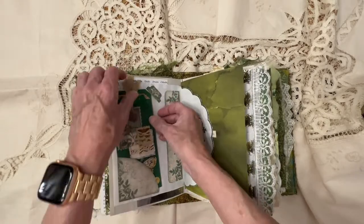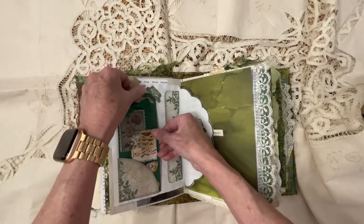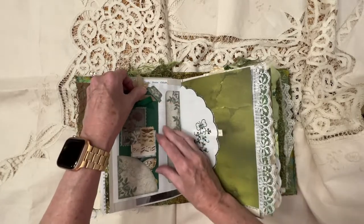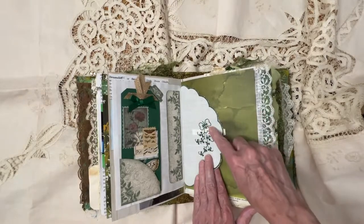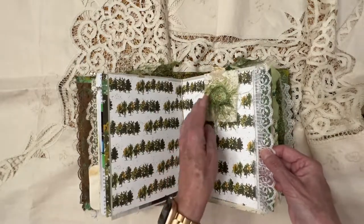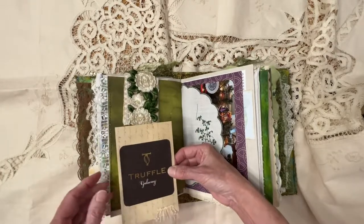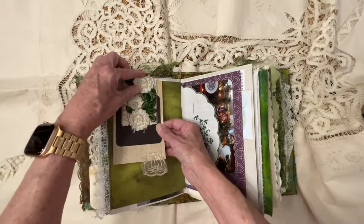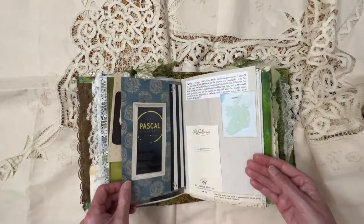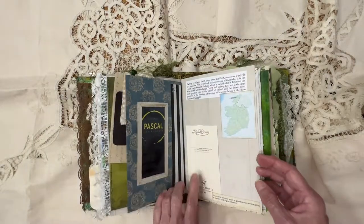I added this little hinge there so that this tag would not fall out — it just goes into that little pocket and slides underneath so it won't fall out. And then there's a doily here that I had bought and I stitched it into the signature. Paper clip here with a tag that I made using the box of the chocolates that I had bought. And then a picture of my ornament that I bought in Ireland — that's my son's name, and it's a French name.